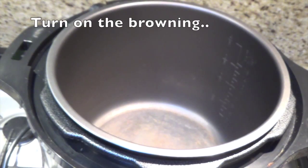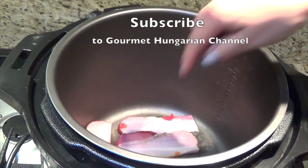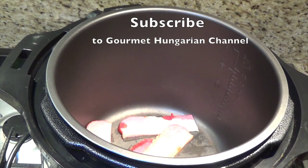Turn the pressure cooker on and now I will turn on the browning. I wait a few minutes until it gets really hot. I am browning the smoked bacon a little bit until the fat comes out. That will give me a good flavor and this way I don't have to use too much oil or anything else.